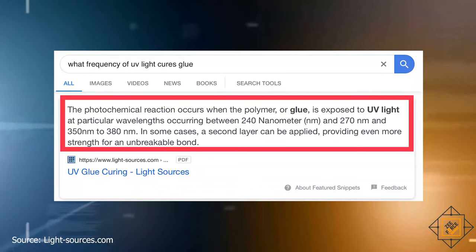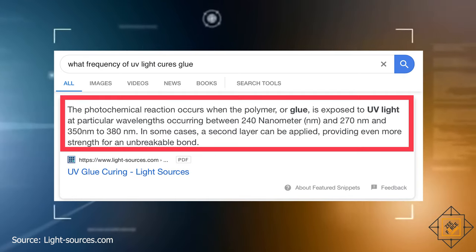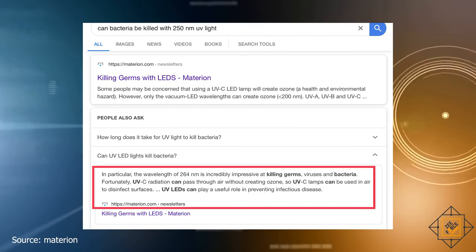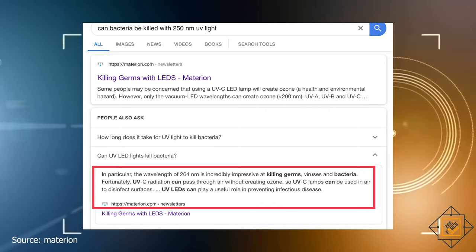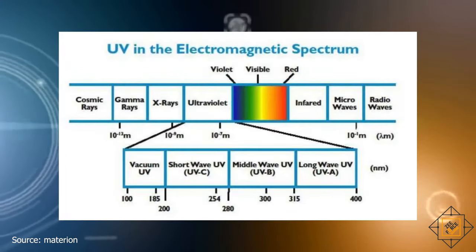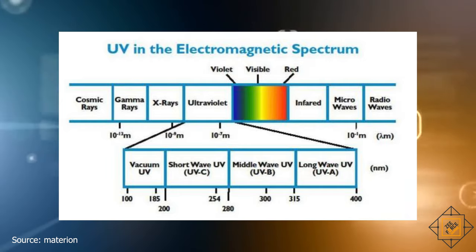The UV light used for photochemical reaction to cure glue operates at about 240 to 270 nanometers, while the sweet spot for UV light frequency to kill pathogens — viruses and bacteria included — is about 264 nanometers. So with that information, if we expose the phone for about 10 seconds with the UV light found with UV glass screen protectors, we can kill the pathogens without damaging our skin or the phone itself. Pretty neat!